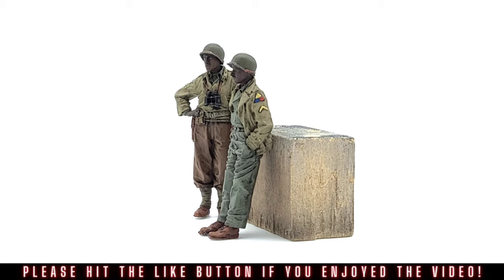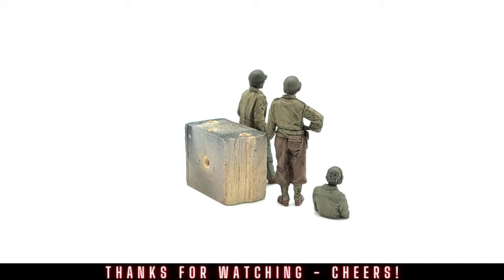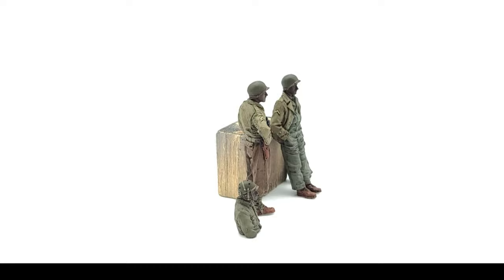And here are our finished 761st Tank Battalion crewmen. This was a really fun challenge for me, learning how to paint black and brown skin tones over the course of these four figures. It's a skill that I still have a lot of room to further develop, but it's a really important one to have in anybody's scale modeling arsenal. If you'd like a more in-depth look at painting U.S. Army uniforms, I've got a full video on that linked here. I've also got tutorials on German infantry and even some 1:48 scale pilots that you can check out as well.